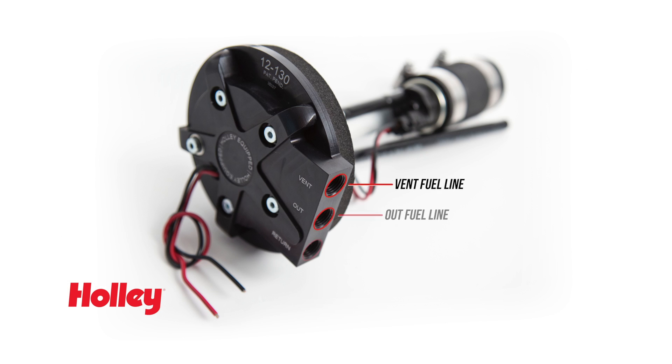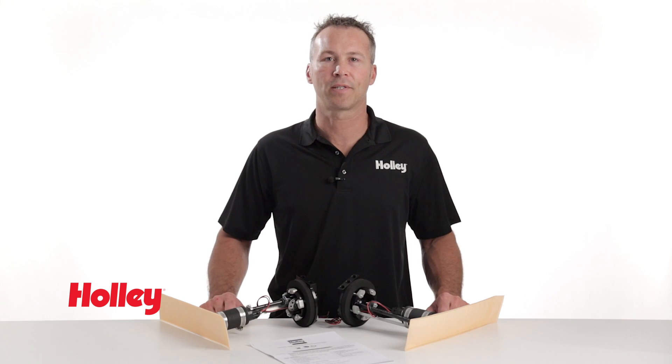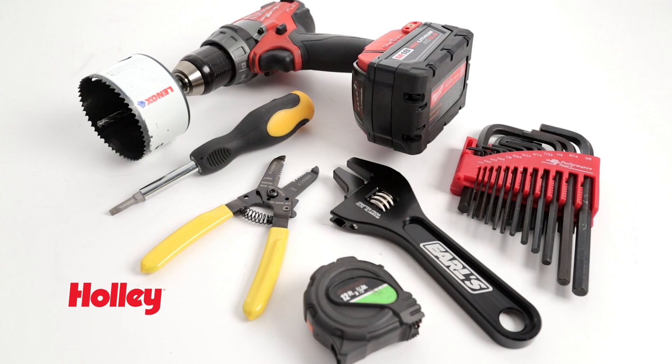Once installed in the tank, all that's left to do is hook up your fuel lines and connect your power and ground sources, then you're off and running. Be sure to follow the recommended wiring requirements as outlined in the included product instruction page. In most cases, the conversion can easily be accomplished in an afternoon and only requires basic tools to complete.